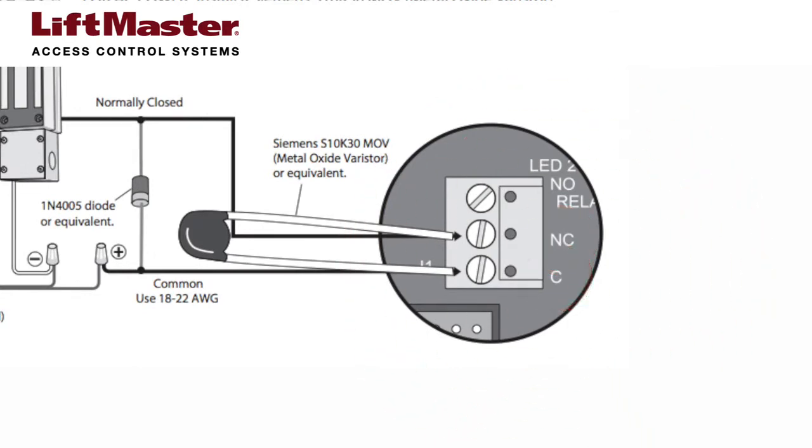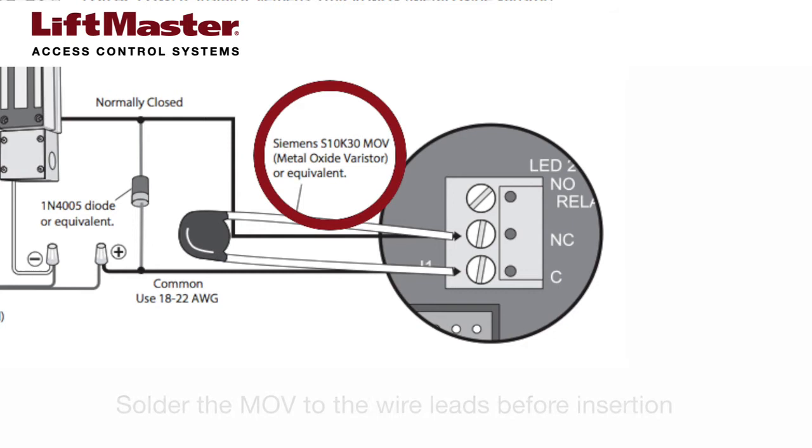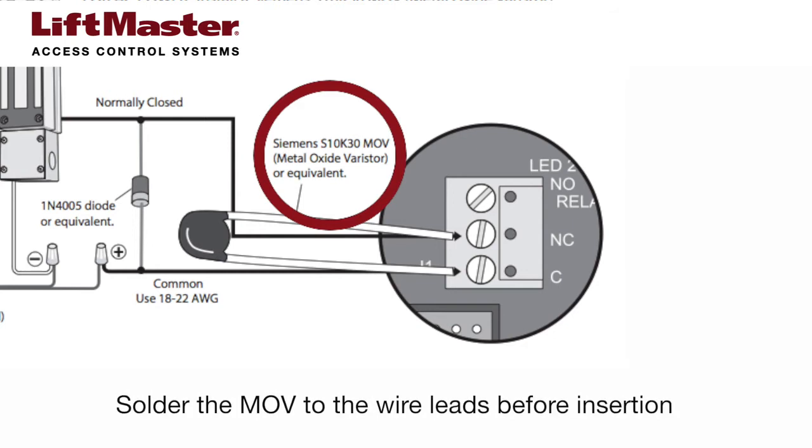If you are using an AC power transformer with the Maglock, connect a Siemens S10K30 MOV to the common and normally closed terminals on relay 2.